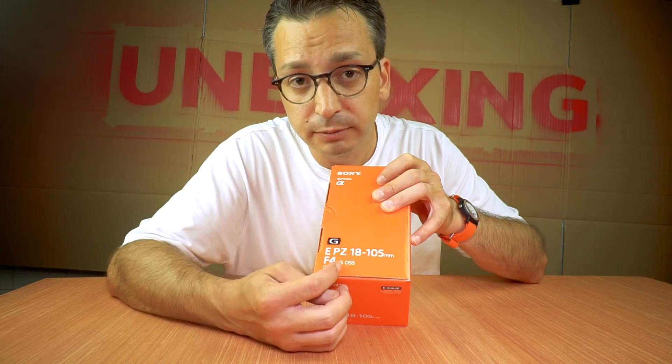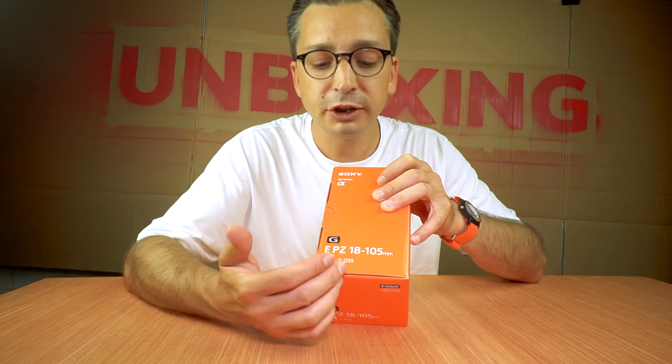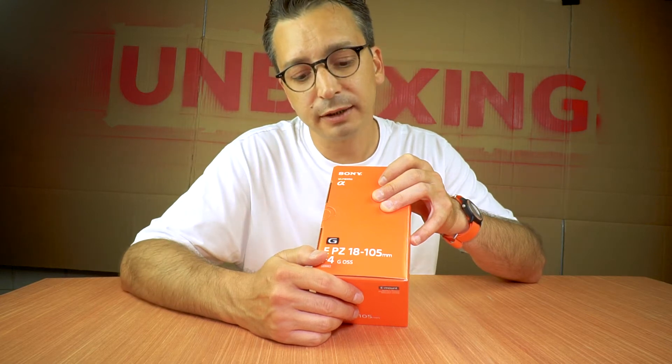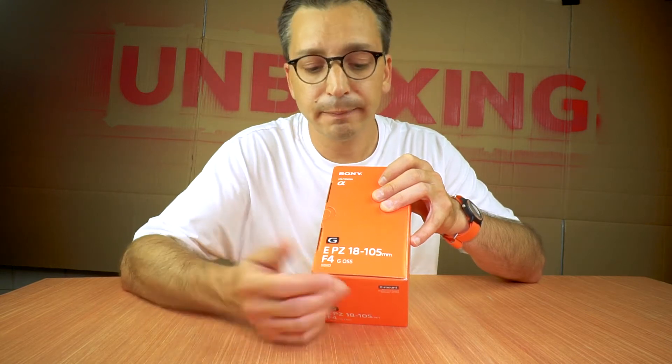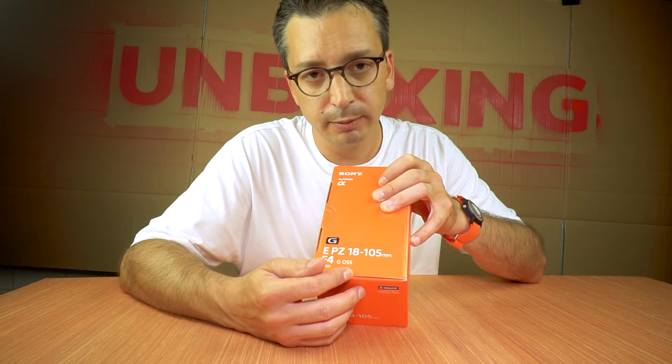G for Giuseppe — nobody knows what the G stands for in Sony. I've looked into it and it's advanced optical design. OSS is not a special agent, sorry for the bad joke — it stands for optical steady shot.